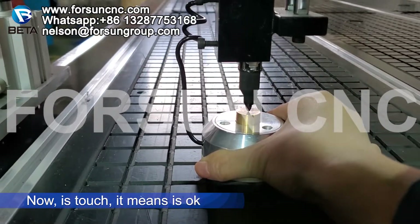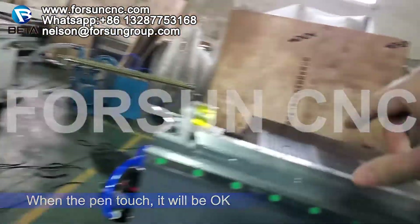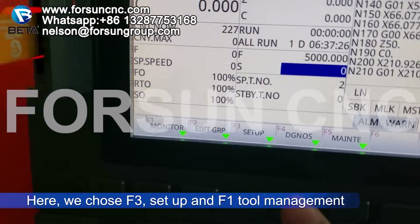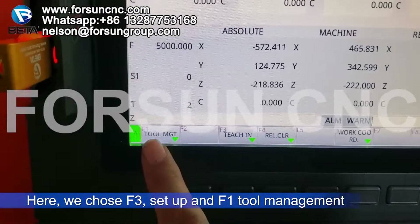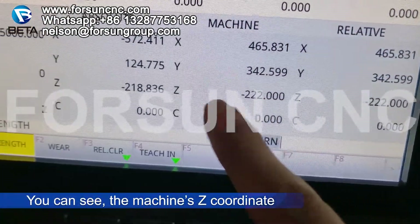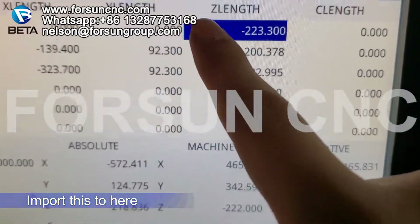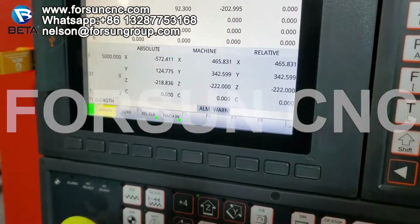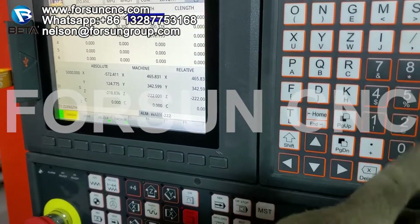It's touching — that means now it's okay. When the pen touches, it will be okay. We choose F3 setup, then F1 tool management. Here you can see the Z coordinate — this is the machine Z coordinate. Now import this value to here, to number one, and the Z will be set there. For F2, import this to here — now it's F2, this is F2.